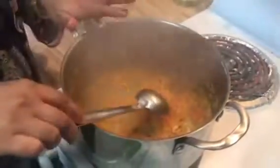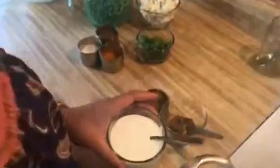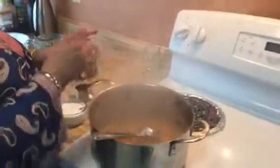Add turmeric powder. The base of this gravy is tomatoes and yogurt, so you need plain yogurt — I'm using homemade. I'm also going to add a little bit of chaat masala. It's easily available at all Indian grocery stores.